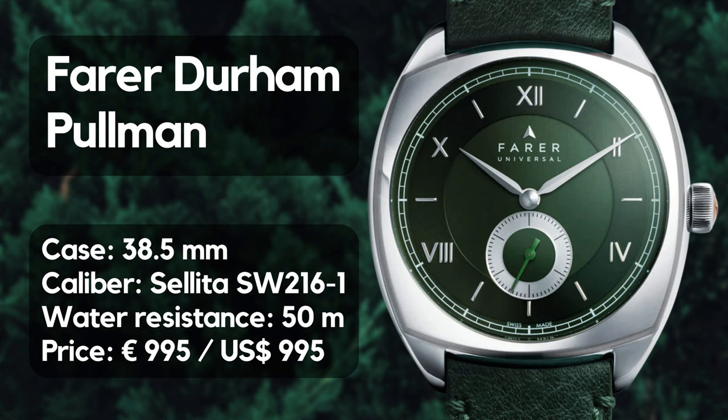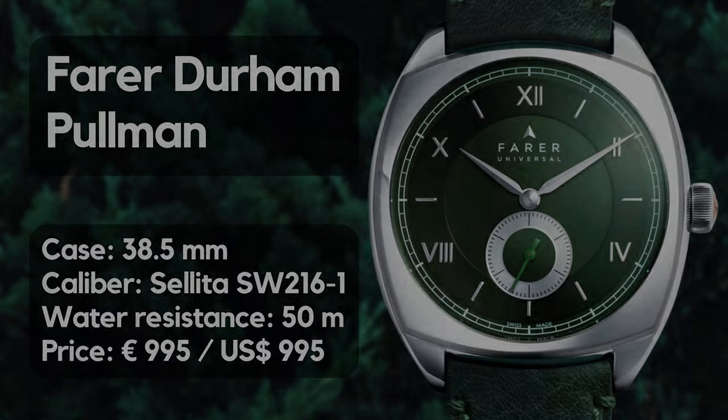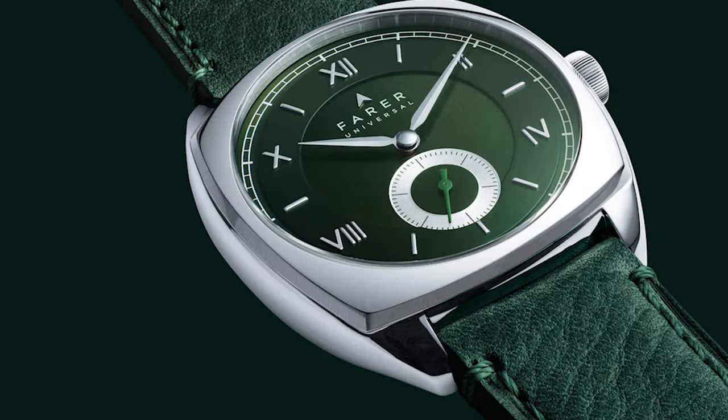Yes, sometimes it's that simple — and there is a limitation of 100 pieces. So let's start with the dial and the color.